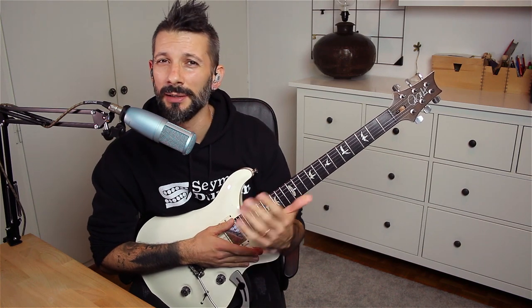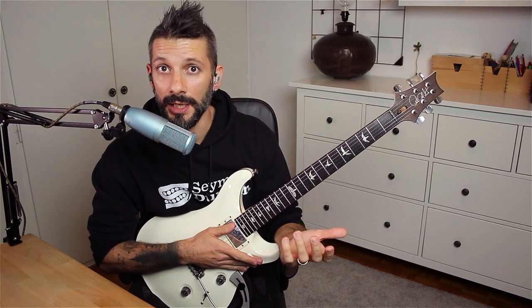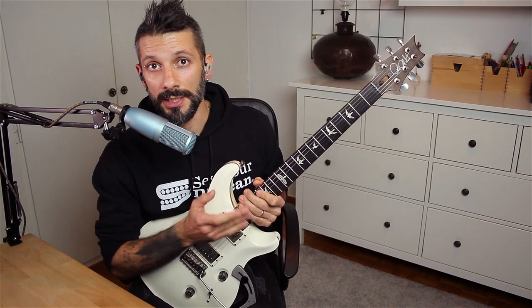In the outro of the lick I am playing a B minor 7 shape and I'm throwing in a flat 6 and a flat 9. So in this case it's going to be a G and a C. Let's check that out.